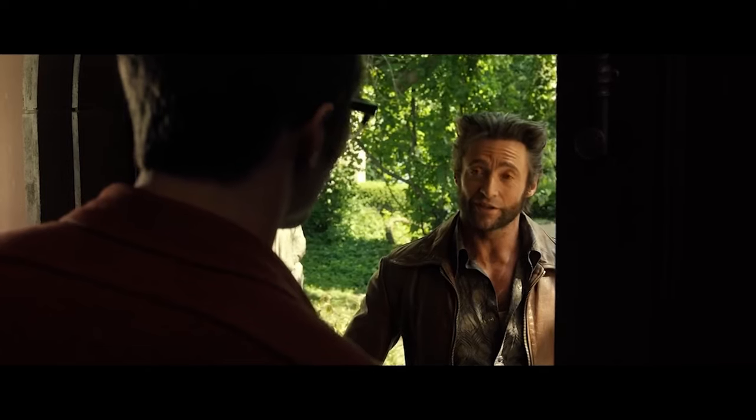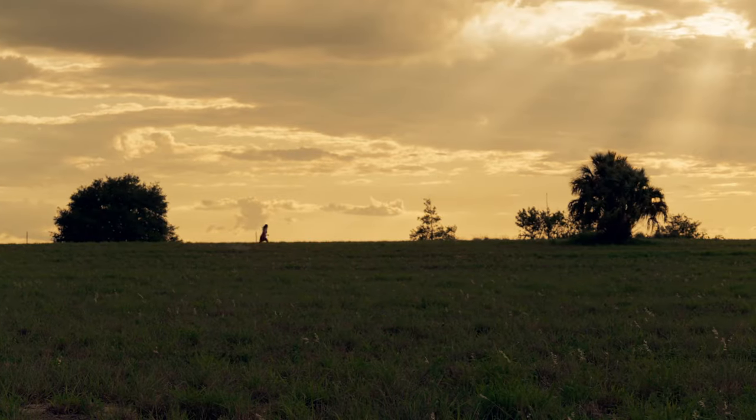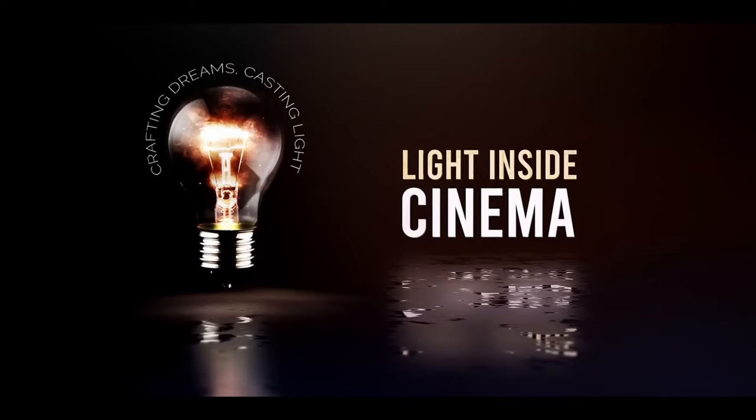First impressions of this camera — it is an absolute beast. Hey everyone, welcome to my YouTube channel. I am a DP. My name is Luke.